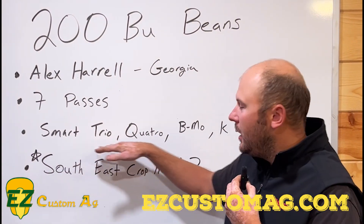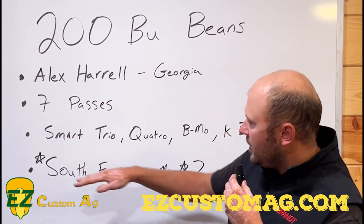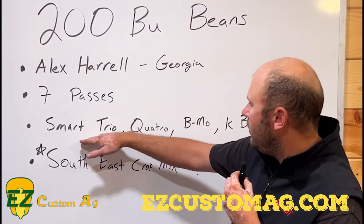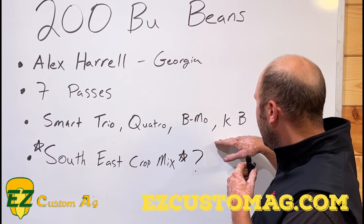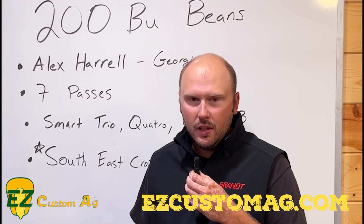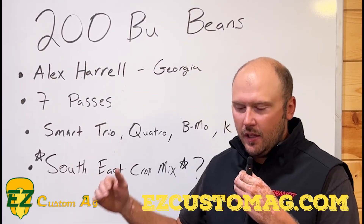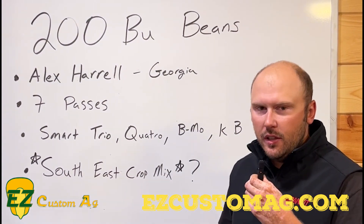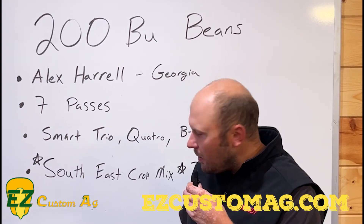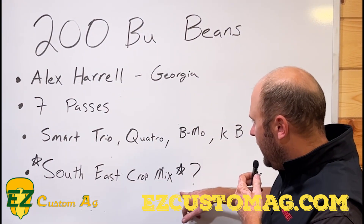He's using them in different ratios — sometimes he'll run a quarter Trio, a quarter Quattro, a quarter of each. At some point it'll go down to 24 ounces on some of them, all the way down to 8 ounces on BMO. We'll actually post the list of his foliar feeds — what order and what timing he did them — under this video in the description, so be sure to click on that.